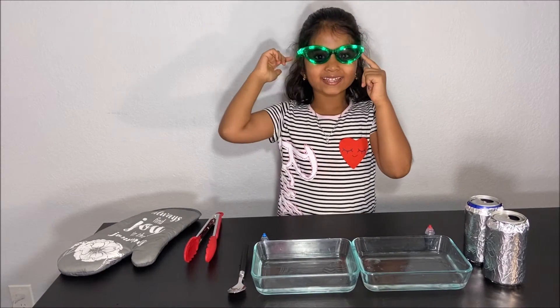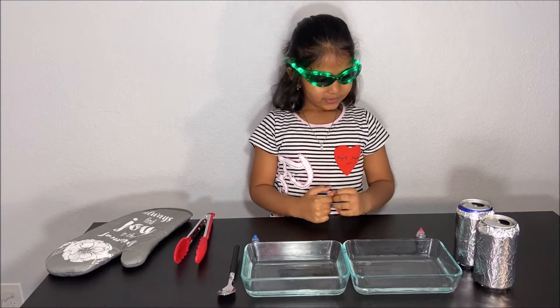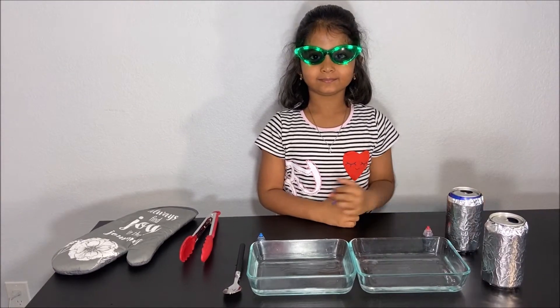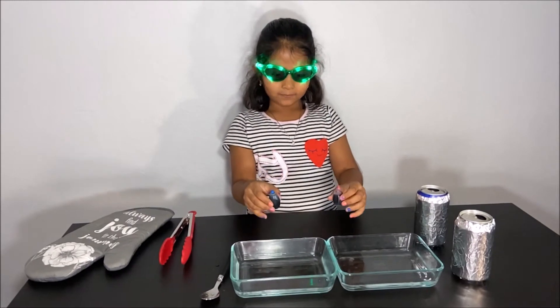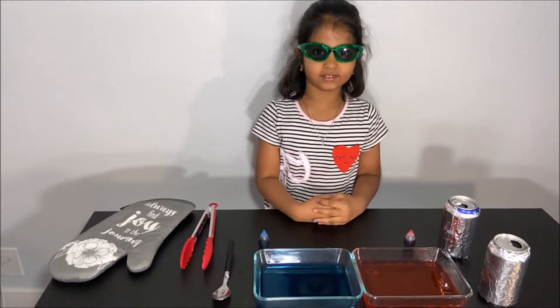Please have safety glasses for your safety. My safety glasses can even light up! First step is you have to heat one can, and put your food coloring in your dishes with cold water. My parents are going to heat a can for my safety.